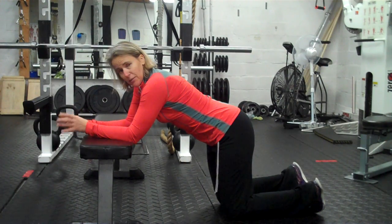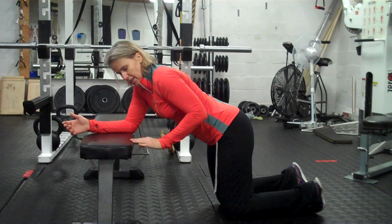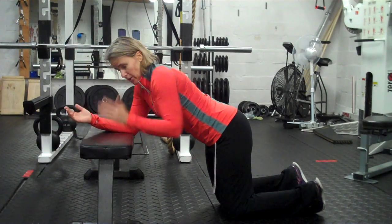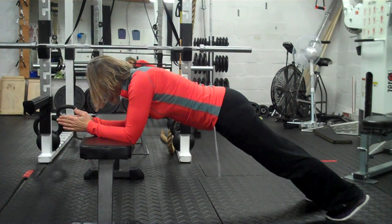We call it a bench plank. Forearms on a bench, go like this and check in the mirror if you can.